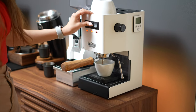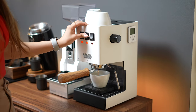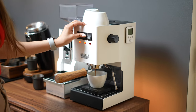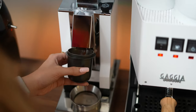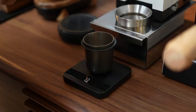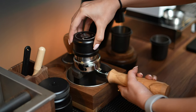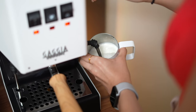For the machine, we are of course using the Gaggia Classic Pro in the polar white colorway, purchased in early 2021, and I have modded the OPV down to 9 bars. We are also using the popular Eureka Mignon Silenzio, the Acaia Lunar scale, a custom wood-handled portafilter, and a white WPM pitcher from Slow Pour Supply.